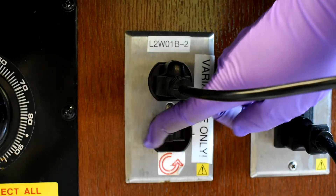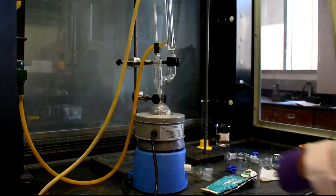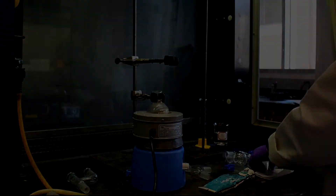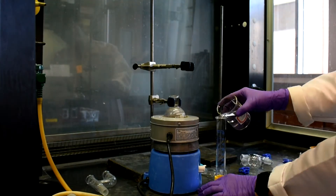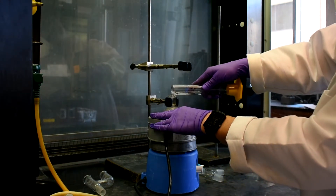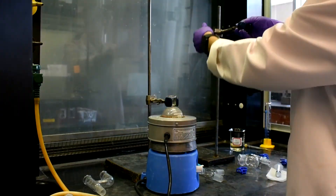After 30 minutes, turn off the Variac. Turn off the water. Then disassemble the reflux apparatus. A distillation will be performed to remove the 2-bromobutane from the reaction mixture. Using a graduated cylinder, measure 20 milliliters of DI water. Then set up for a simple distillation.